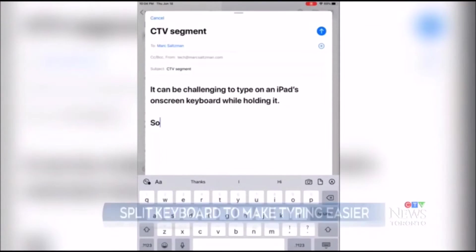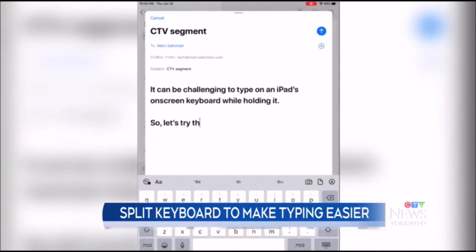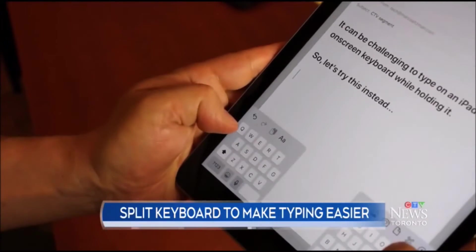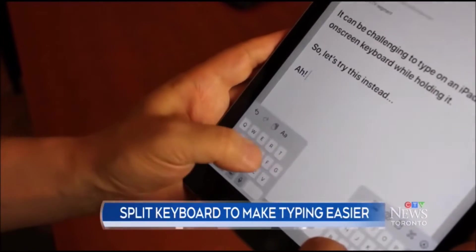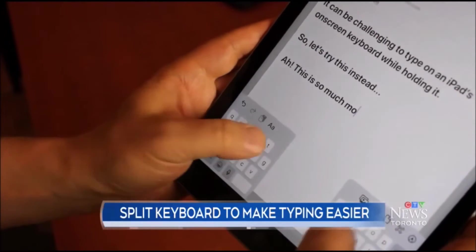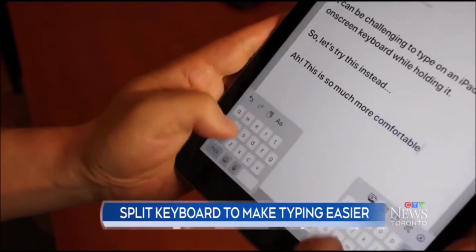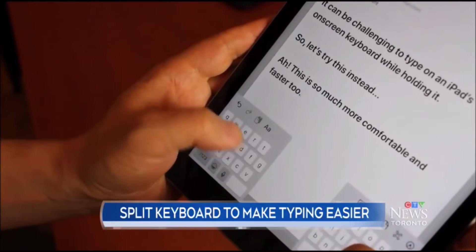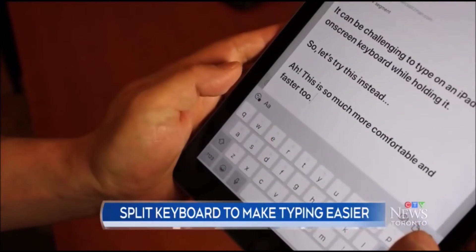Next up — speaking of typing on a keyboard, this next one is for iPad users who struggle to type on a virtual keyboard while holding the tablet. If you're having trouble typing a message, note, or email on an iPad while holding it at the same time, here's a neat trick you might not know about. Simply press down on the on-screen keyboard with your thumbs and pull apart to each edge — and it'll split the keyboard into two, which makes typing a lot faster. All the letters are in the same place but will be much easier to reach with your thumbs. When you're done, simply press the two sides of the keyboard together again with your thumbs to reattach them.